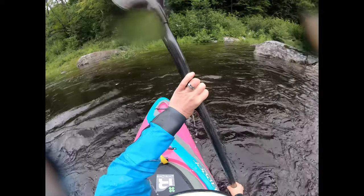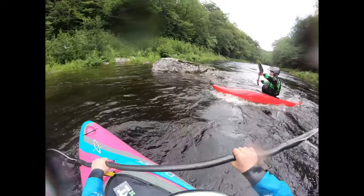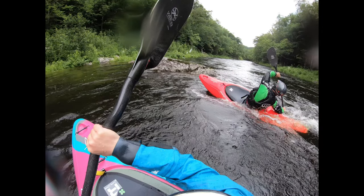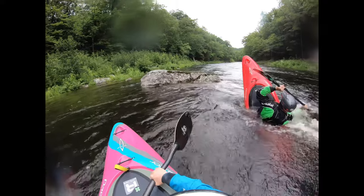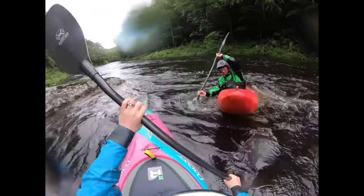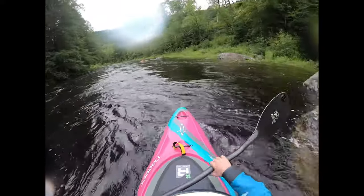Here comes my husband Andrew into the eddy to do a stern squirt — dropping that downstream edge, big rotation. He keeps his top hand higher than I do, but his paddle is deep in the water. Look at that rotation, swiveling his hips underneath him. Notice he's always rotated the whole time as he spins the boat around. Let's watch this clip in real time.